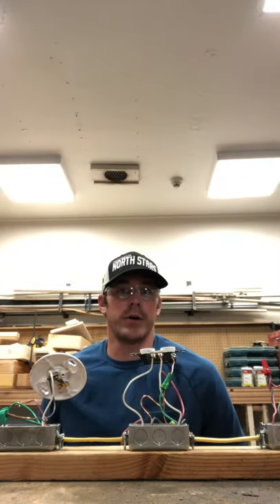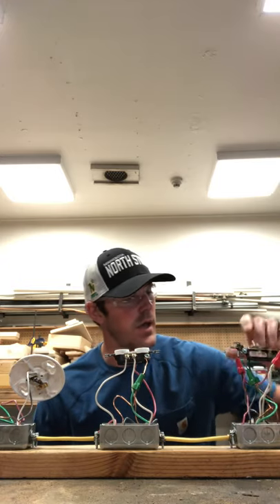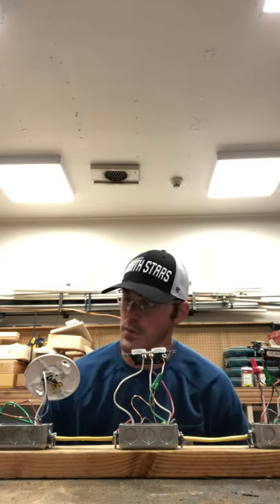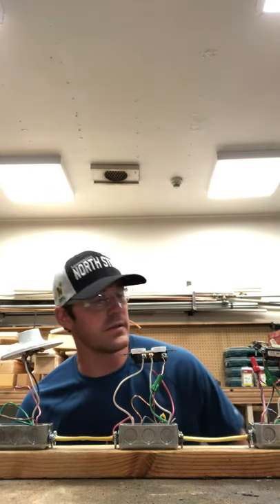Welcome to our next video on project number five. We have a single pole single throw in box one, a duplex receptacle in box number two that has 100% power, and that single pole single throw in box one is going to control a lamp holder in box number three.